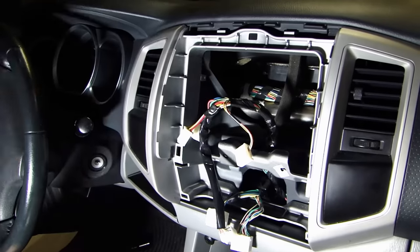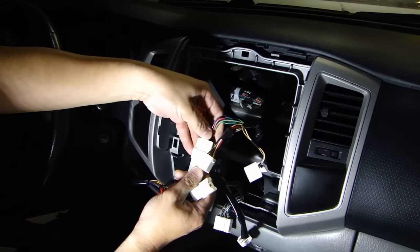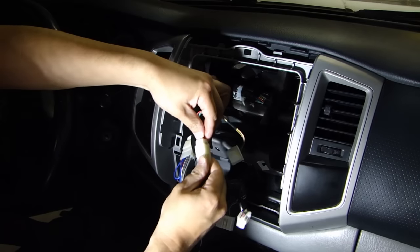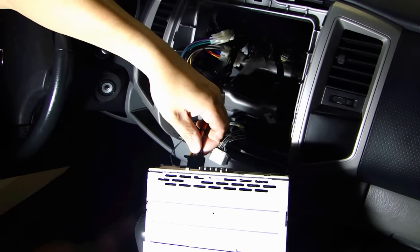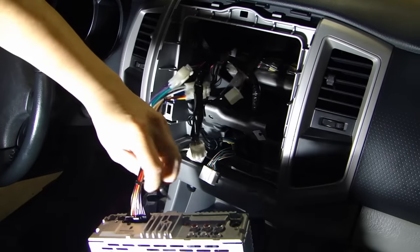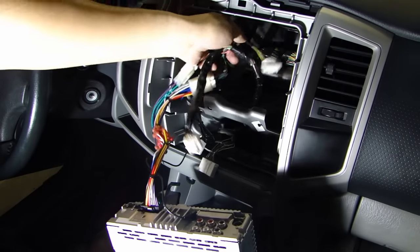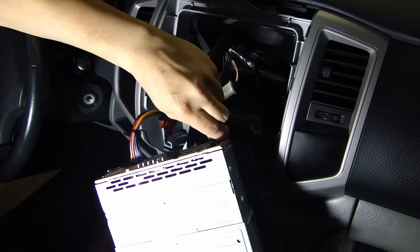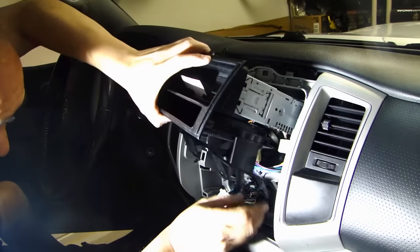So there it is. Here I have the Metra wiring harness — connect this to the factory wire. Now connect the Sony stereo to the connector. Don't forget the mic that connects to the red connector at the back. There's also the antenna that plugs in here.